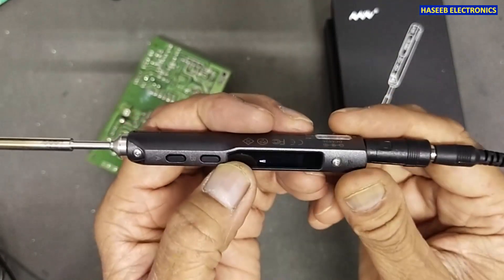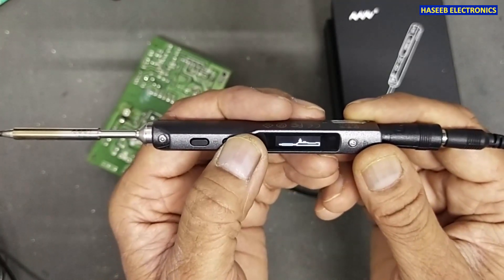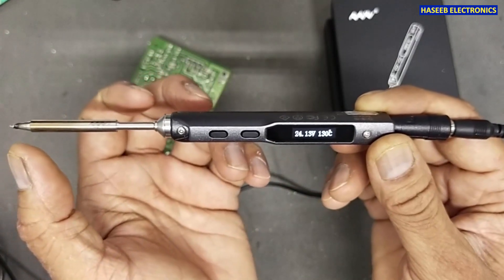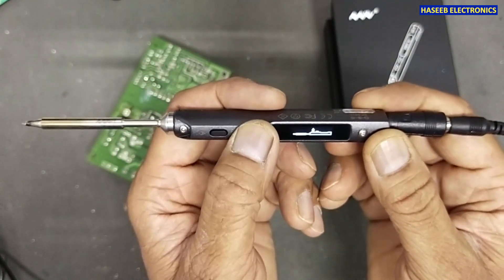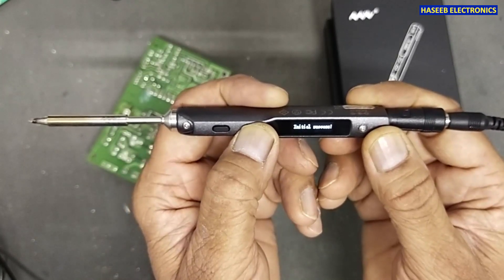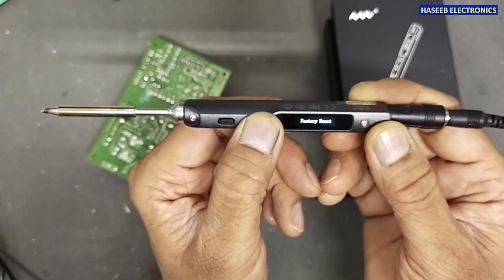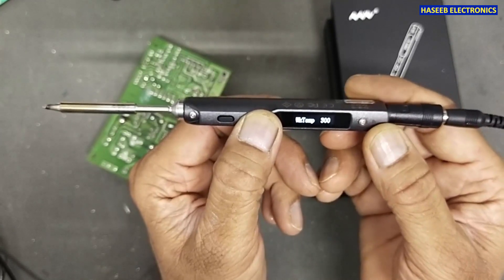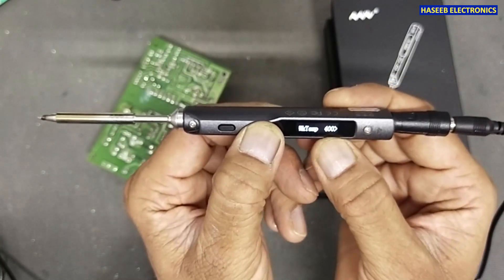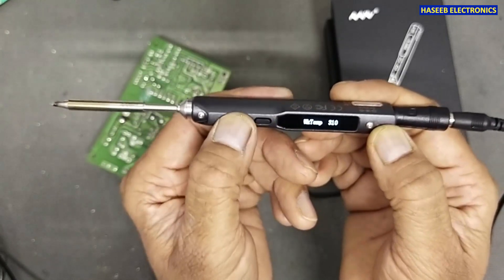When plugged in, it shows the button prompt, but pressing the other button displays the current voltage (24V) and tip temperature, currently 120 degrees centigrade. A long press goes to factory reset. After factory reset, the work temperature is set back to 300 degrees. Pressing the button increases temperature to 400 degrees. A long press on the other button sets it back to 300 degrees — that is the normal working temperature.